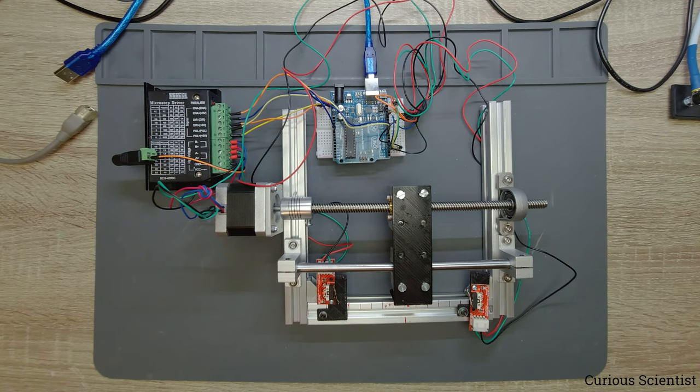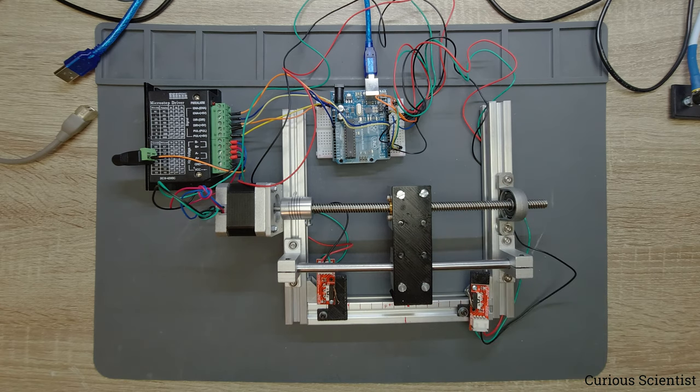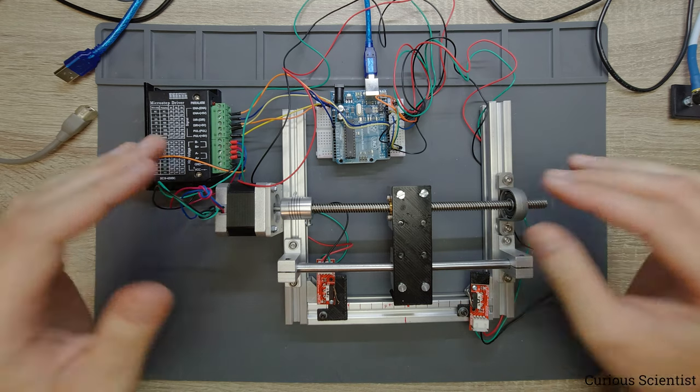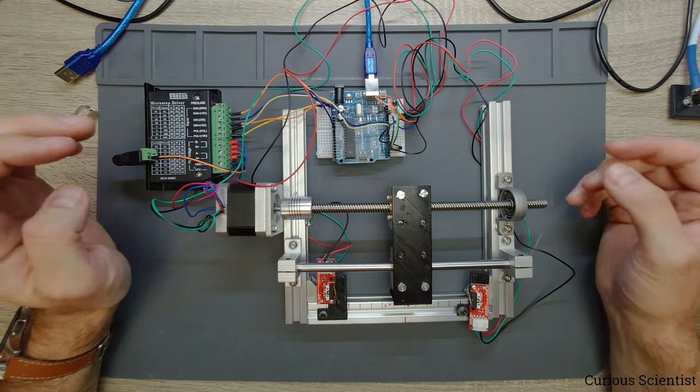Welcome everyone! In this video I'm going to show you how to use two limit switches to control the stepper motor with the AccelStepper library. A lot of things can be familiar to you if you are following my channel because I usually use this device to demonstrate any kind of stepper motor controlling.